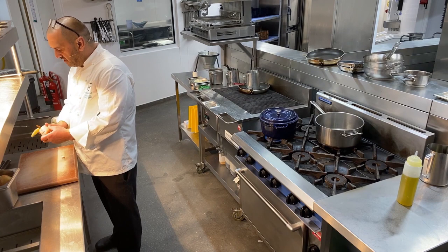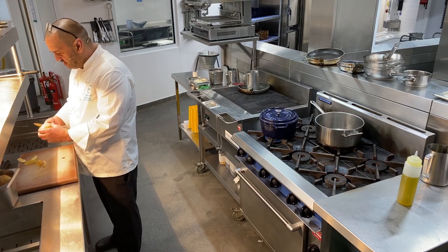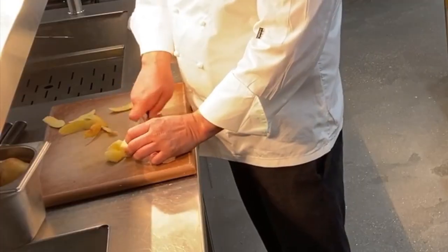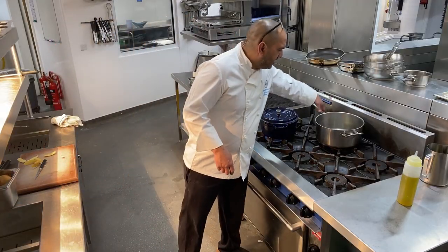I'm going to quickly peel my potatoes. I just find these potatoes easier with a knife. I'm going to dice them up to about that sort of size.